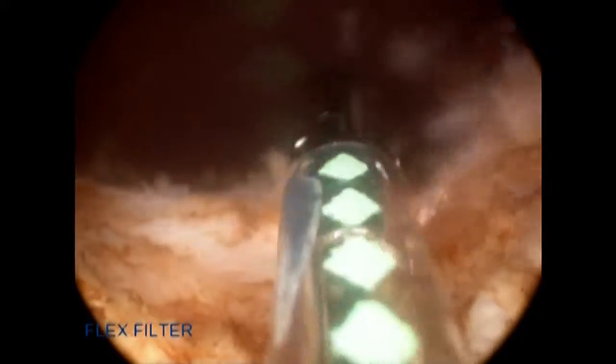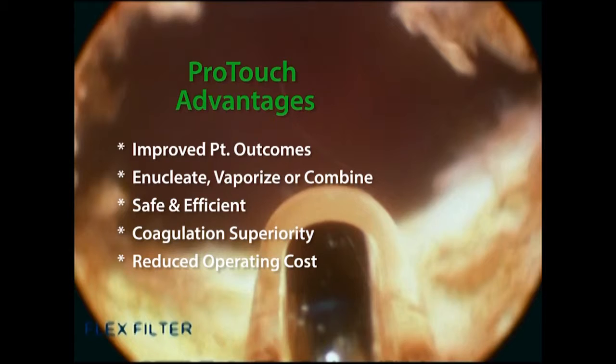Some of the advantages with this laser that I'm extremely excited about: number one, its efficacy — it's extremely efficient, especially when using the end-firing fiber for resecting or enucleating tissue. Number two, its coagulation — I've never seen a laser that coagulates so well yet does not increase irritative symptoms. I've been very surprised about the short duration of irritative symptoms postoperatively. The duration seems to be less than I originally expected. I believe this laser is very easy to use, and once you learn the proper technique, it is safe, efficient, and coagulates very well in the treatment of symptomatic BPH.